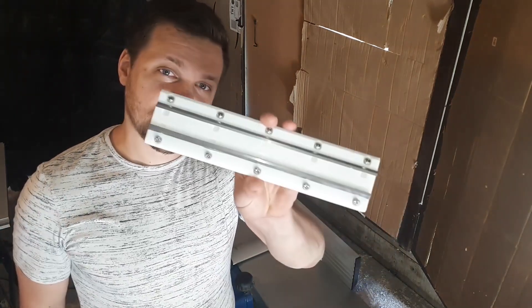Hi everyone, welcome to Make It Happen. I'm Geoffrey and today I'm going to show you how I sharpen my jointer knives with this 3D printed jig.